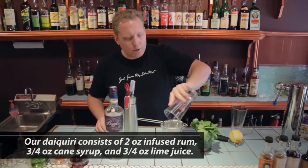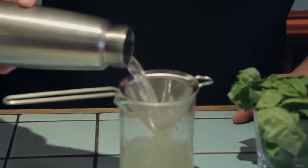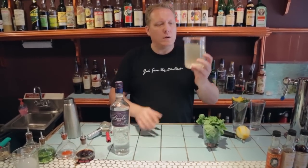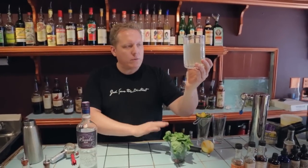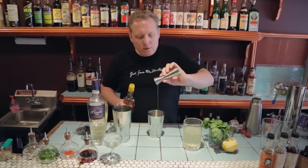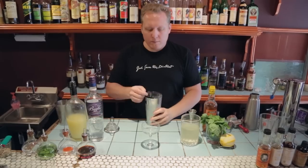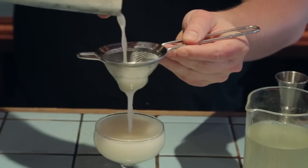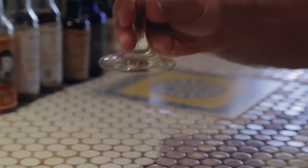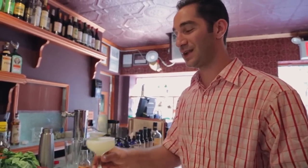Tea strainer — reserve that — and we can break off the cap. There we have it. In two minutes we've infused white rum with basil and orange peel. Let's make a daiquiri. That's really good. The basil looks really nice in that. That's delicious.